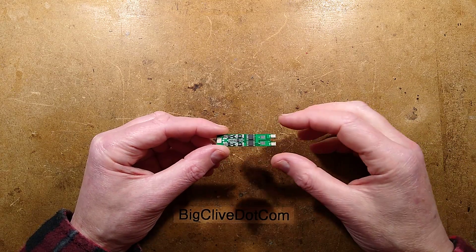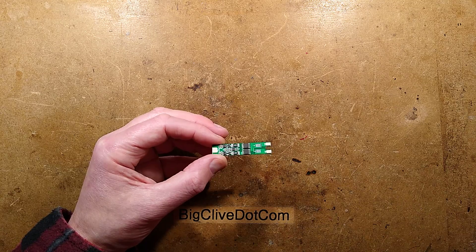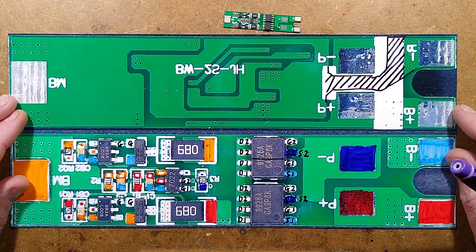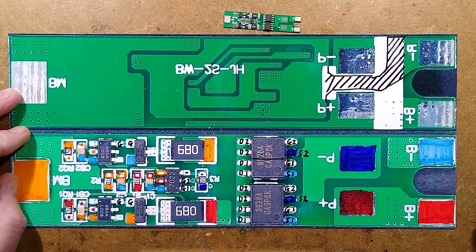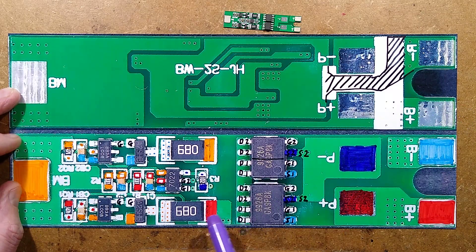The subject of this video is very small so we'll cut straight to the chase and go into the expanded image. Now we can see what we're dealing with, which is the charge and balancing controller for a two-cell lithium battery pack. It's interesting because it's divided into two distinct sections.